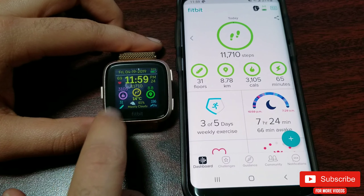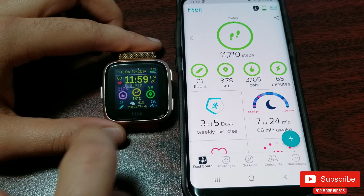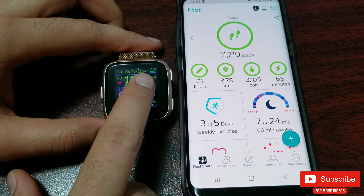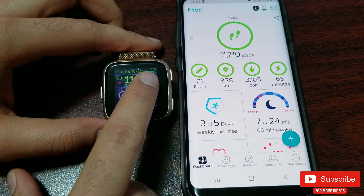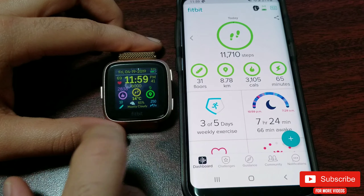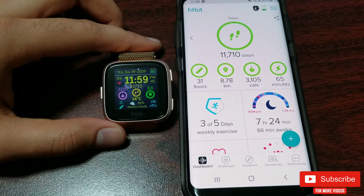You also have time with AM/PM, seconds, day of the week, date, and the battery percentage with a visual icon which is dynamic — not static. That means you will see the green bar drain as the battery level drops. That's a lot of info in comparison to some basic clock faces, but we are not done here.